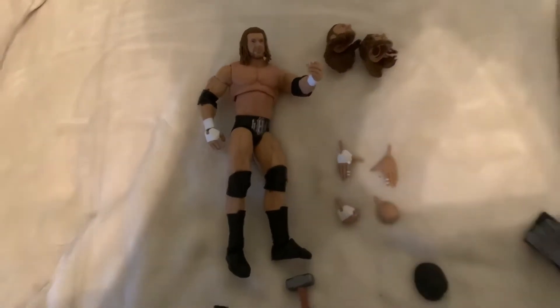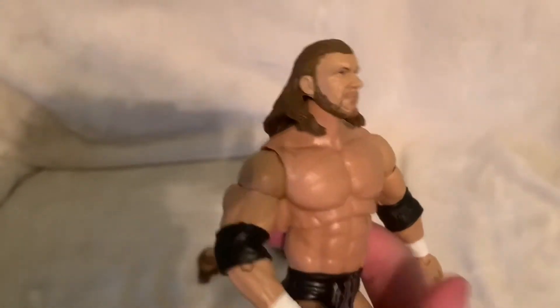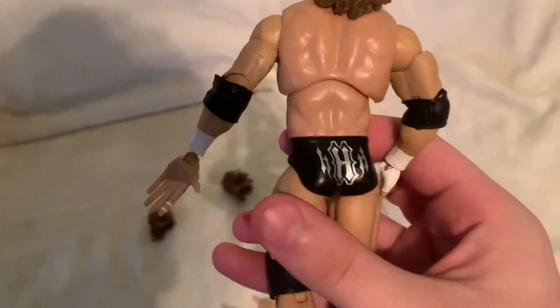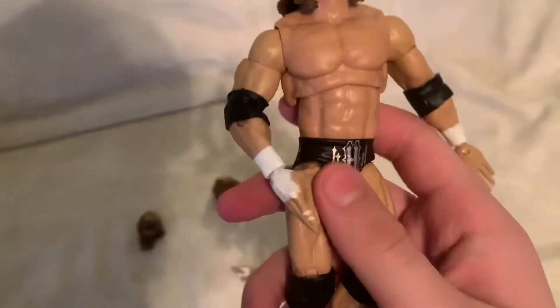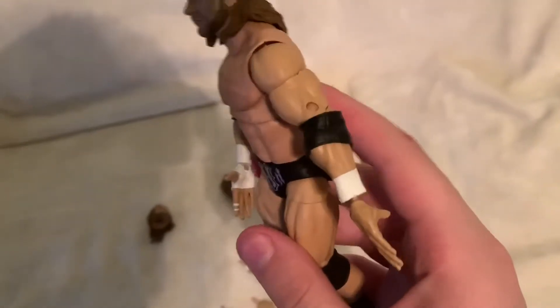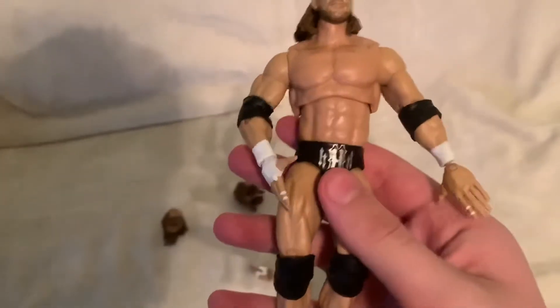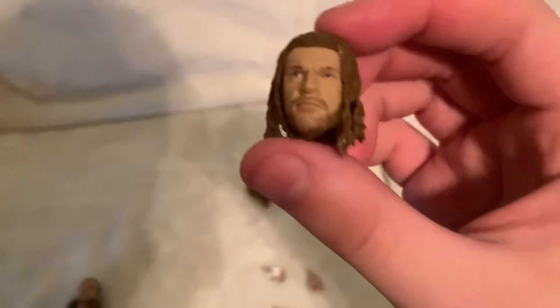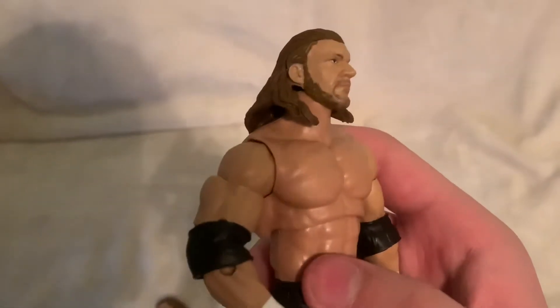First off, we are going to switch out and try this head with this pair of hands. We did switch out the heads and arms, and as you can see, this head right here gives us more of a younger, classic-looking Triple H. But the attire on him is attire that he does wear today, and his attire is very basic — it's just his H's on the front and on the back. His hands, he just wears white wrist straps and black kneepads. This definitely gives you a throwback feel to Triple H, because this head looks very, very young compared to this other head, which is more of an older one. He just looks more mature, and the beard is more grown out.